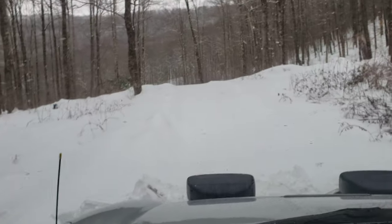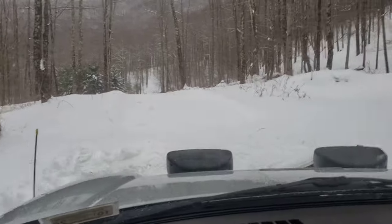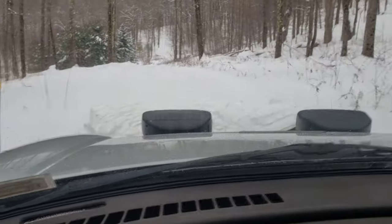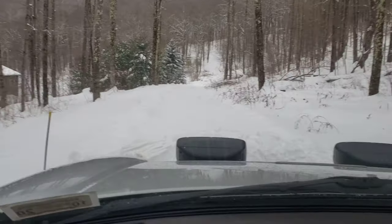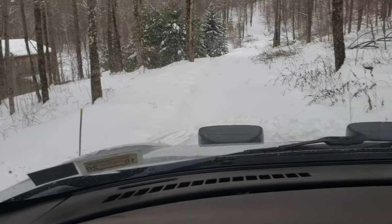So far so good. The top of this hill will be the test because there's not going to be a lot of traction. Actually, it did not seem to spin the wheels. Let's check it out.